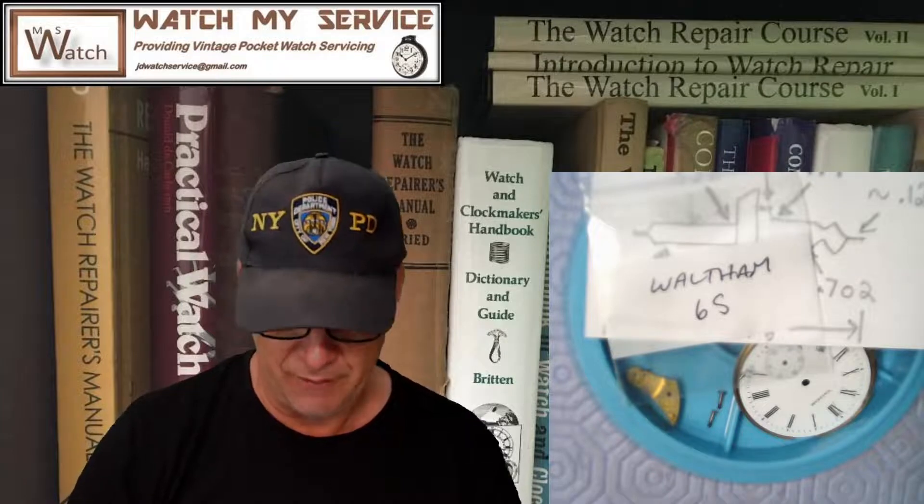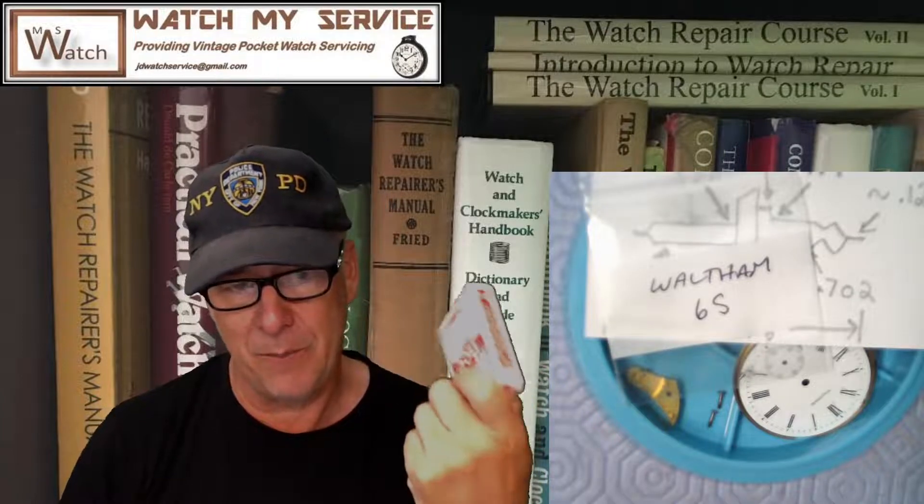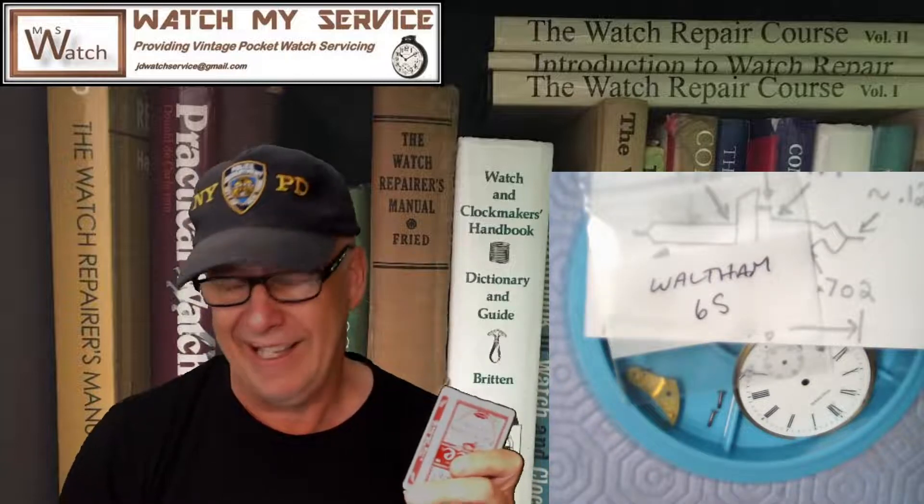Plus, if you ever get arrested and end up in jail with nothing to do, just ask for a deck of cards — you'll be popular in the big house. And why is there always a rubber ball in a prison cell? There's never a deck of cards or a good book, just a rubber ball, a steel bed, and a bad mattress. Where does that rubber ball come from?